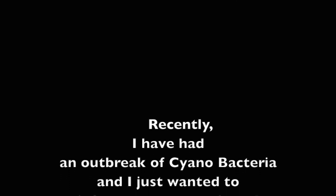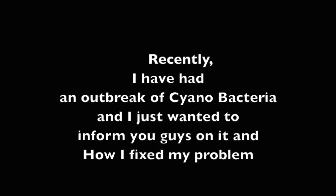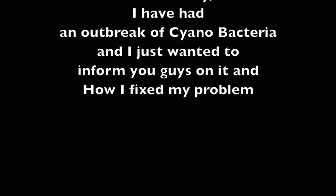Recently I've had an outbreak of cyanobacteria and I just wanted to help you guys with it and tell you guys how I fix my problem.